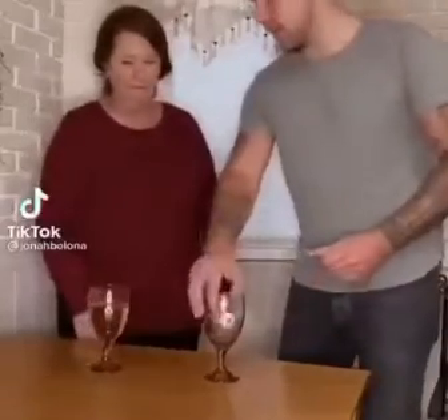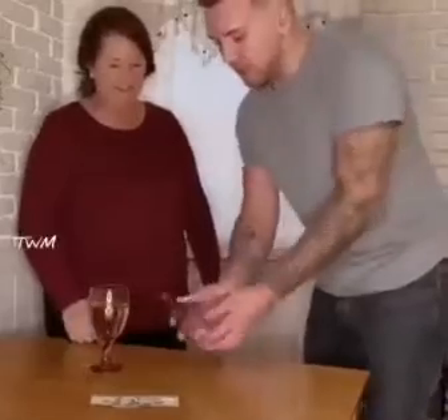If you get this ball into this cup, you get $100, okay? It's easy. $100 — there's one catch. This cup has to be upside down.